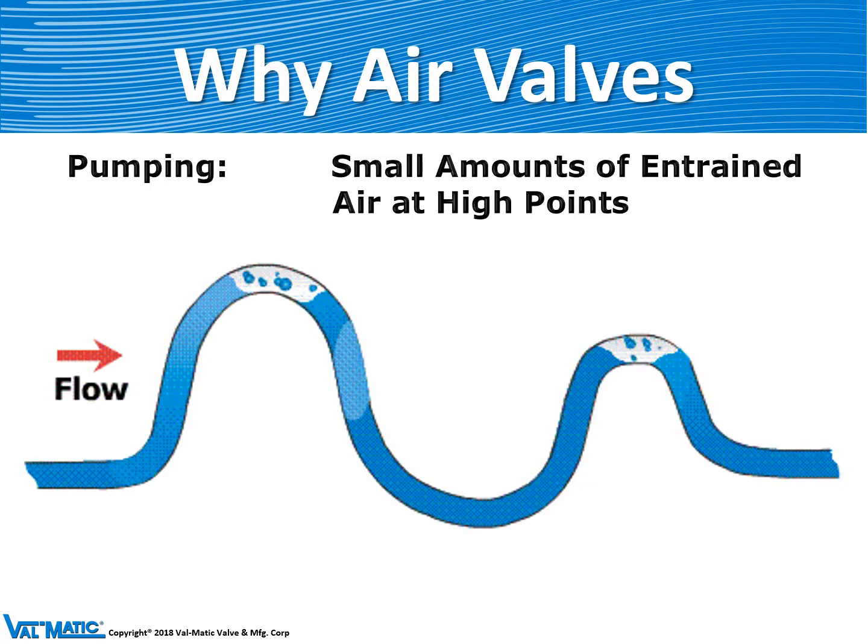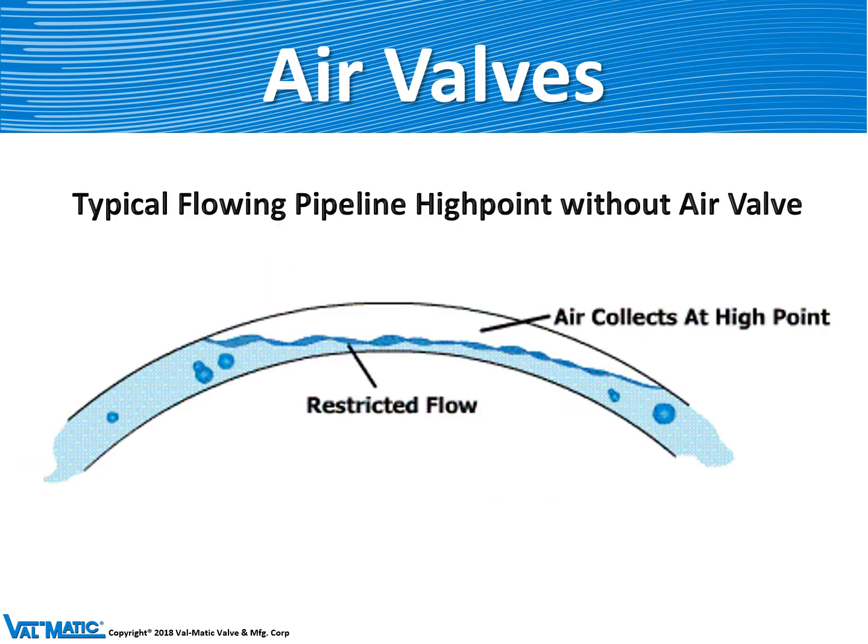Why do we need air valves? All water contains a little bit of air and it tends to collect at high points in piping systems. As it collects at the high point, it causes a very large bubble which restricts flow and causes head loss in a flowing pipeline. The head loss can be so high from multiple high points that the pump cannot even produce enough pressure to produce flow.